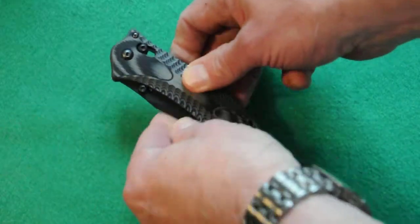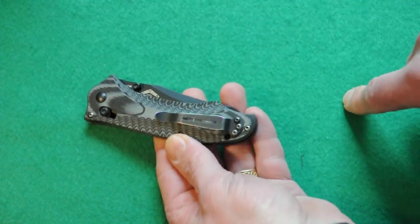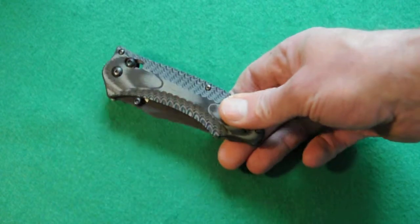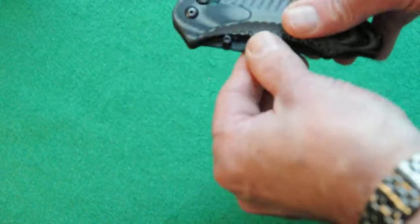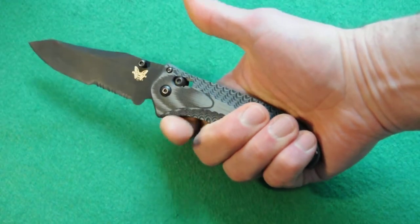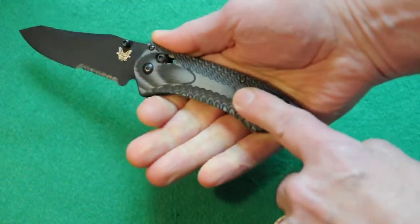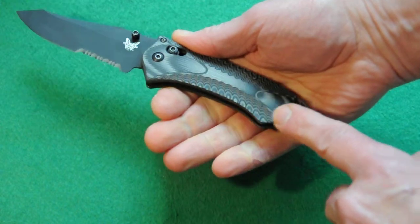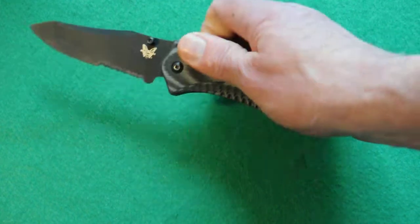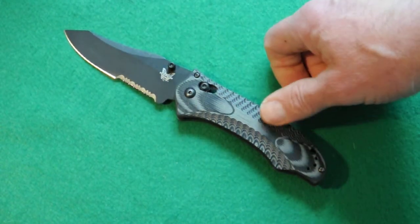This one is in the tip-up configuration where the tip is up when it's in the pocket. The pocket clip is reversible for right-hand or left-hand pocket use. It's got a nice ample guard so if you're stabbing or piercing objects your hand won't slip onto the blade. There's no jimping on top but it still has a good purchase because of the really nice milled G10 scales with a nice texture that's not rough enough to hurt your hands. It's 8.27 inches overall length and about 4.6 inches when closed.